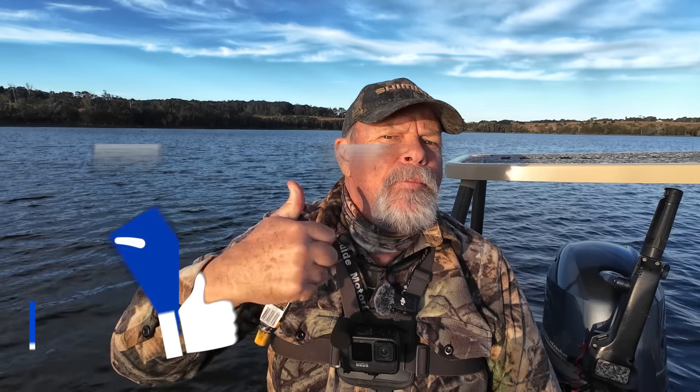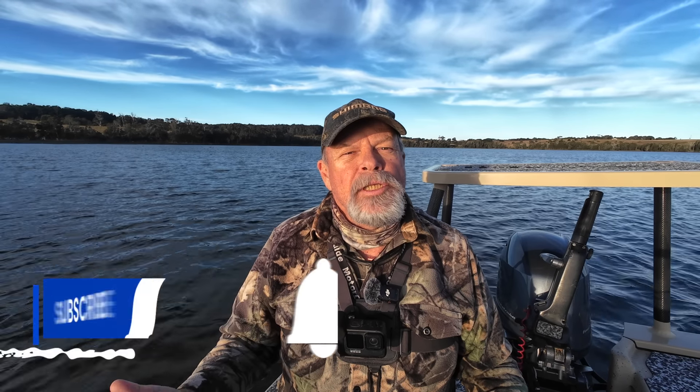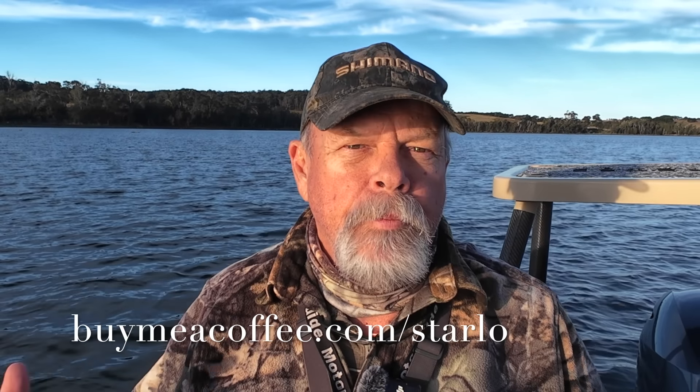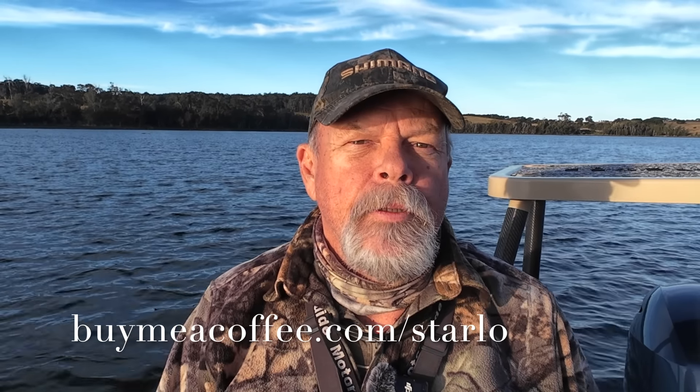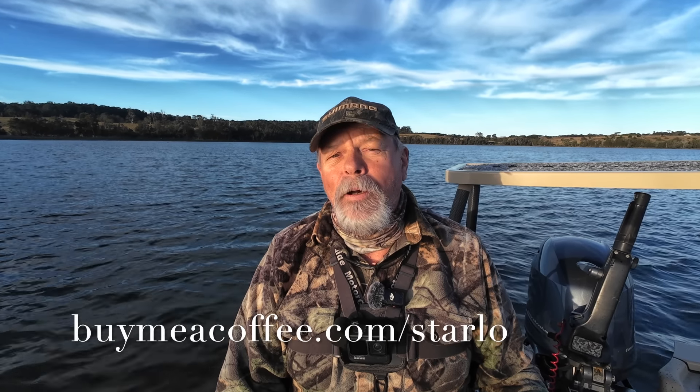I really hope you've enjoyed this two-part masterclass. If you have, please give me a thumbs up and like down below. And if you don't already subscribe to the channel, what are you doing? Jump on there and subscribe. There's lots more stuff like this coming up. You can help me produce content like this too by shouting me a beer or buying me a coffee for just five bucks — every five bucks puts a bit more fuel in my boat and car tanks and lets me travel around and produce material like this for you. But you don't have to — I'm giving you this stuff anyway. Until next time, this is Starlo wishing you tight lines.